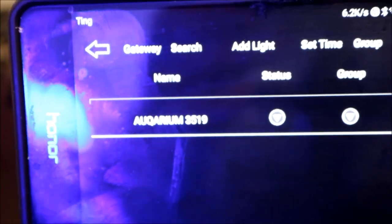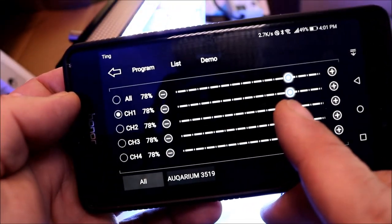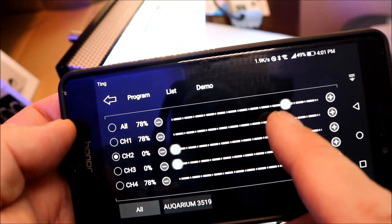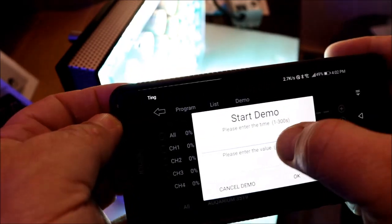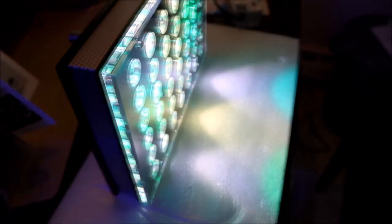Once connected, it will show you the label the light has given itself and you can rename it to anything you want. I went into quick mode and tried adjusting the different channels back and forth to see how responsive the app is. It takes a little getting used to, especially with fat fingers, but once you learn where to press on your phone you'll see just how quickly the light responds — it's really smooth. The app also comes with a demo mode. I set it for 10 seconds and once you click it the light immediately goes through a pre-programmed demo cycling through each channel, showing you all the different variations of light the fixture can produce.